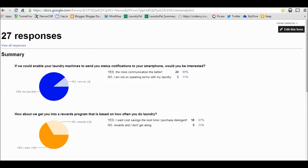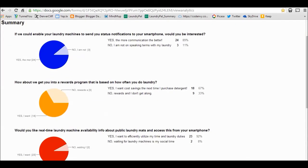We've got 27 responses. Of those individuals asked if they're interested in having notifications sent to their smartphones about their laundry machines, 24 or 89% said yes, they're interested. On the question about a rewards program based on how often you do your laundry, 67% said yes and 37% said no.